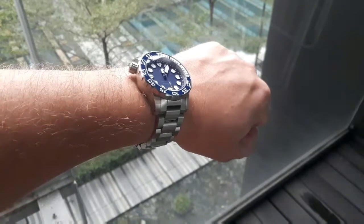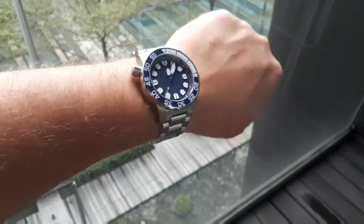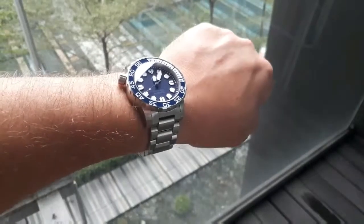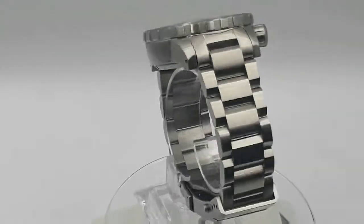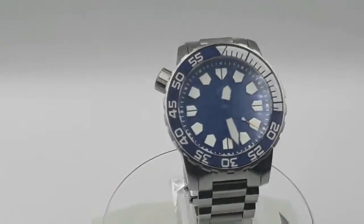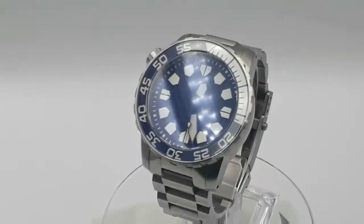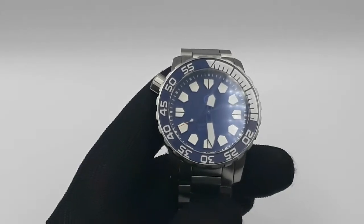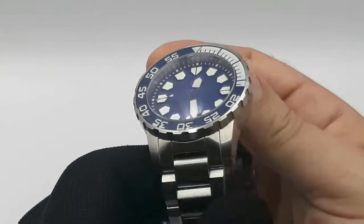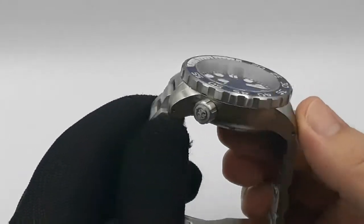Alright guys, we're back again. Today we're going to take a look at this beast - the Helm Kuraburi. We're buzzing that we could get hold of one of these, but let's get under the lights and get into it. We're under the lights again - this is the Helm Kuraburi. Been trying to get my hands on a Kuraburi for months and months and months.